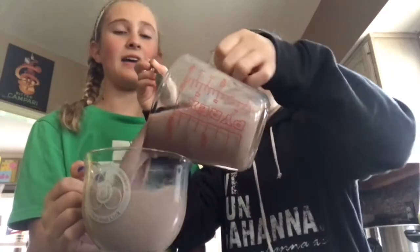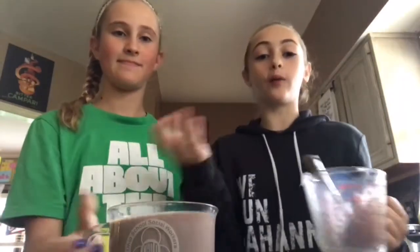Pour it into your cup and it's ready to serve. You can add whipped cream or marshmallows for more taste. We're going to be preparing the cup in just a second and we'll put that in fast motion.